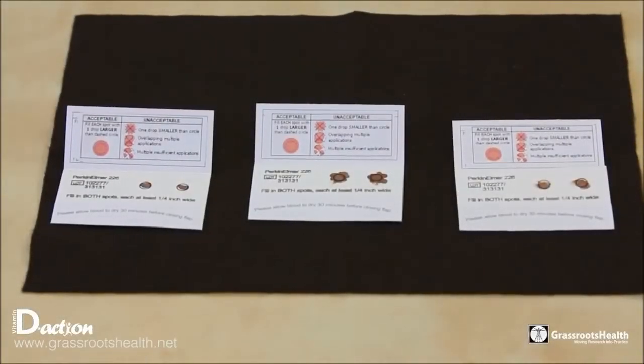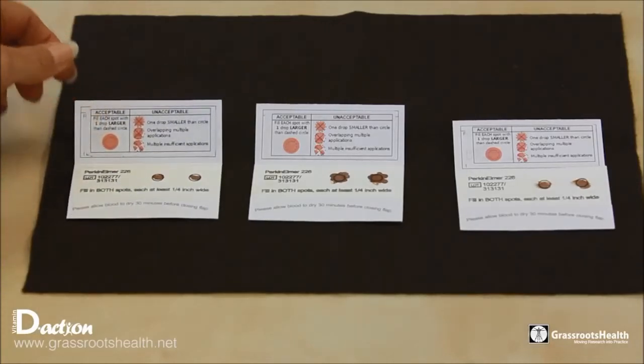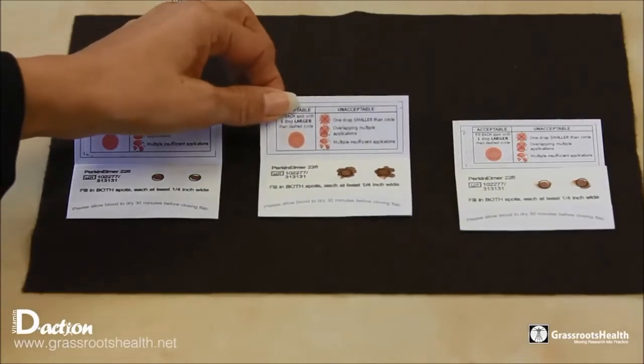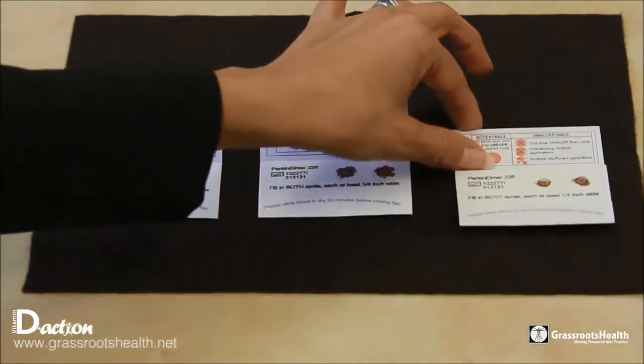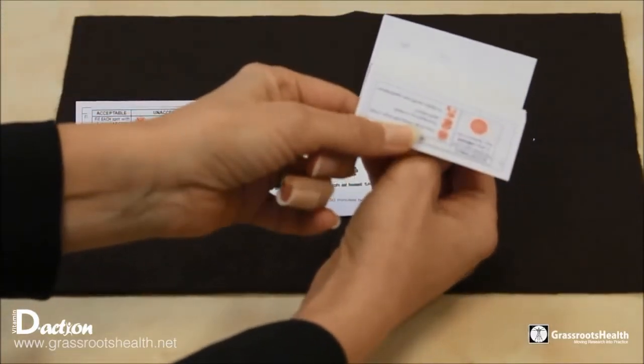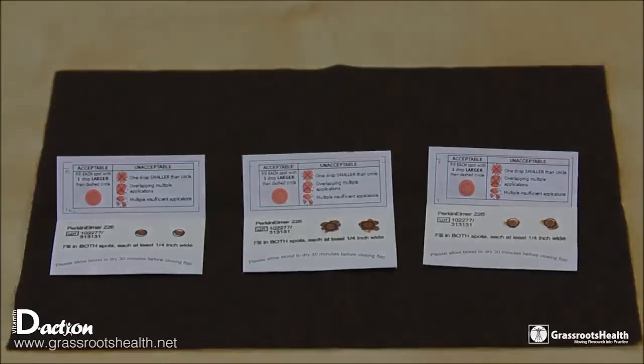Here we want to show you an example of three blood spot cards that would be deemed unacceptable. The first one on your left does not have enough blood in it, and the blood spots are too small. The middle one has overlapping drops, which would also be unacceptable by the lab. This third one — you actually have to look at the back to see that the blood didn't soak through. So all three of those are conditions you want to avoid in creating your good blood spot card.